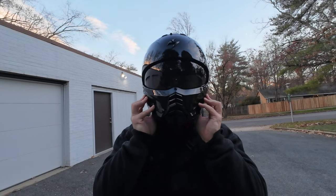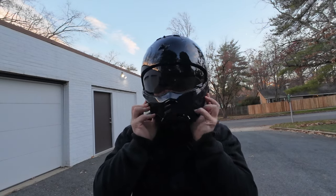It also features a ventilation option on the face mask. I couldn't really tell the difference between the open and closed positions because these convertible helmets in general leak a ton of air. I didn't expect a whole lot in that department, which is fine. If I had to put a number to it, I'd say it helps about 10%, which is marginal, but I like the thought process behind the design.